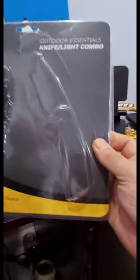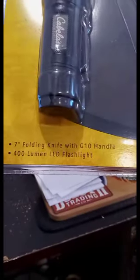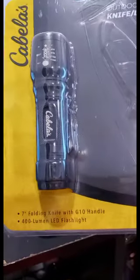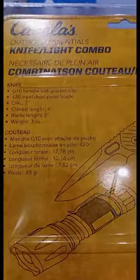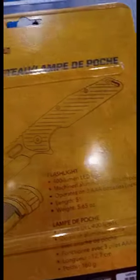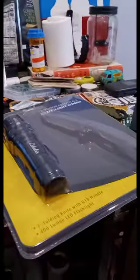I want to say this was 1999 when I picked it up. I'm going to focus on the knife on this one — I'm not going to probably keep the flashlight. So, 420 steel, G10 handle. Basically 10 bucks each.